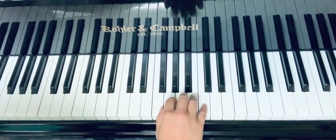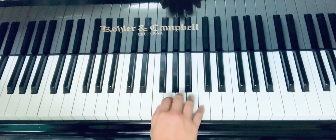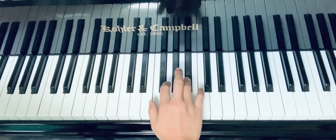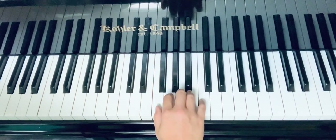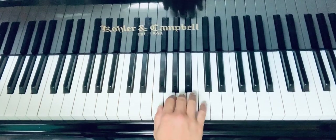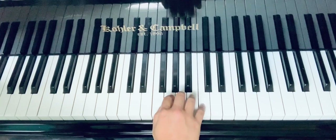So this is 'March of the Little Bears' — the right hand. This is the key of F. Don't forget to play your C-flat. So here we go again, can you try that?